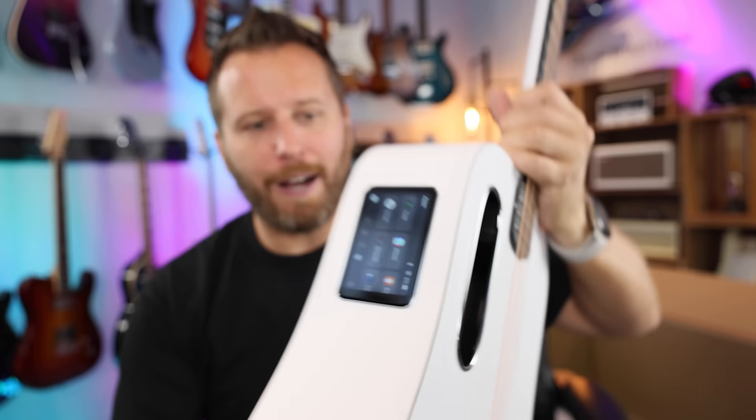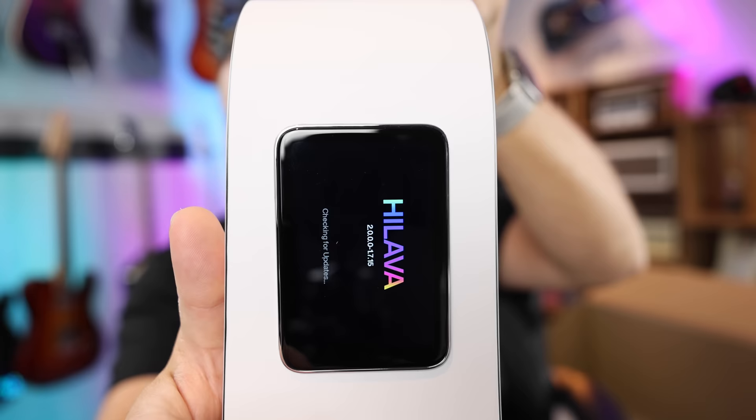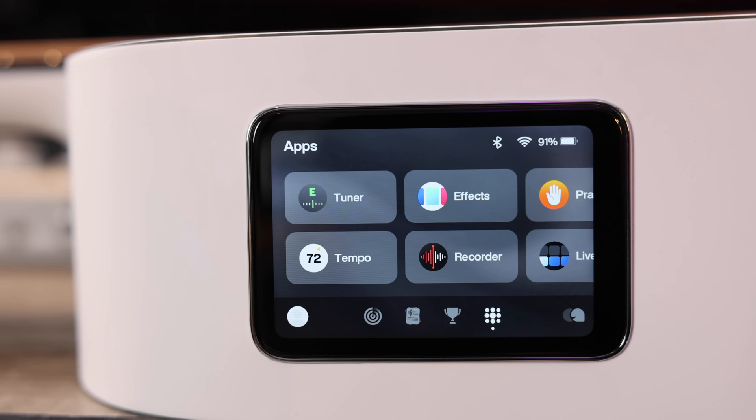If you have a previous model, you can update the software. Just scroll over to updates, hit that, and it'll tell you if you have the 2.0 software. You can drag down to refresh and check if you need to update. If you have a previous Lava model, check for the update and you'll have these new features. Two main new features on the 2.0 software.